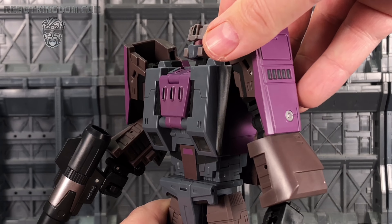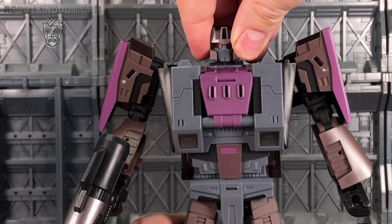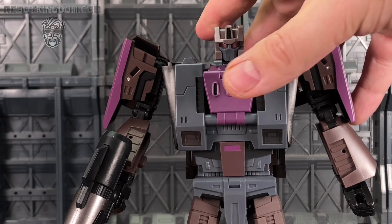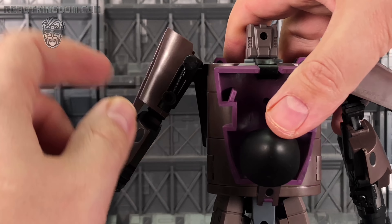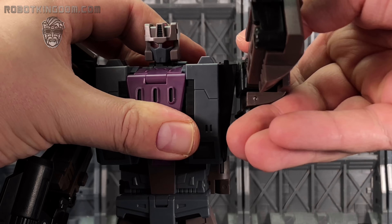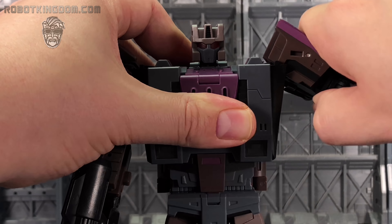Articulation-wise, his head can look up and down, though the neck joint tends to come up with the movement and doesn't really lock in place. We can go left and right, but unfortunately there's no lateral tilt. The face sculpt is gorgeous. The arms can move up and down — there's landing gear on the back of this arm so you have to be mindful of that. They are on a ratchet. We can go forwards and backwards but the arms just barely clear the chest piece, and there's no butterfly joint.